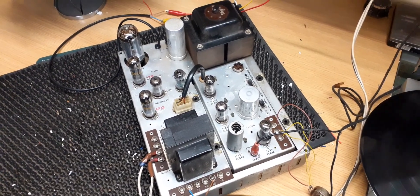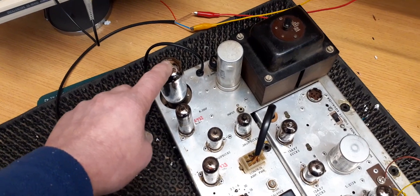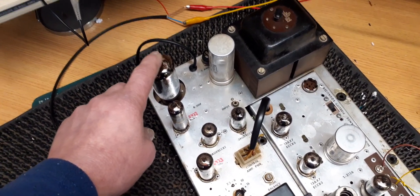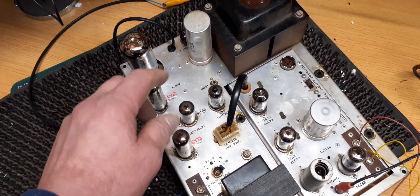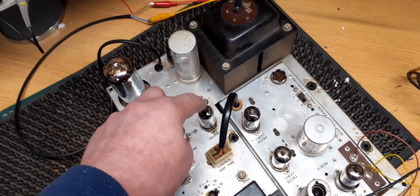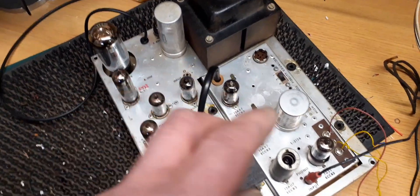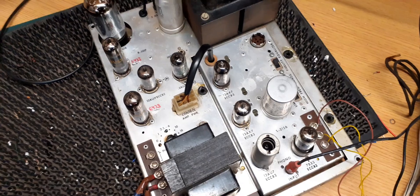The original engineer had removed the 5U4 and put some diodes underneath — the customer wanted it put back to how it should be, which I've done. It needed a pair of 6973s because they were internally shorted. The ECC82s — the previous engineer had fitted the incorrect valves there, so I've put the right ones back in. I tested all the other valves in the preamp and they were all fine, luckily.